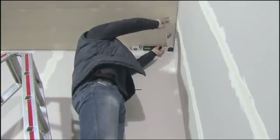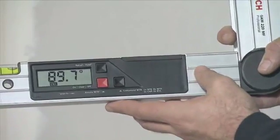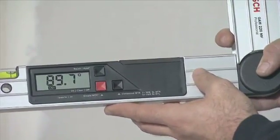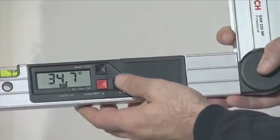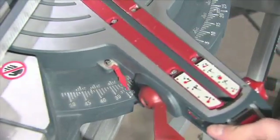Now you lay the fold-out leg and the base leg flat on the walls to measure the corner angle. Pressing the button again saves the current corner angle. Press the compound MTR button again to first obtain the horizontal mitre angle.